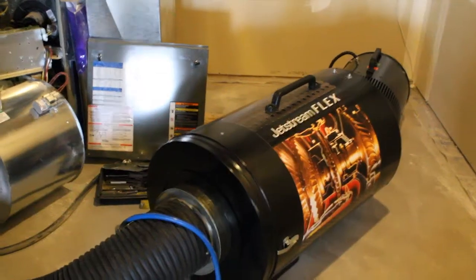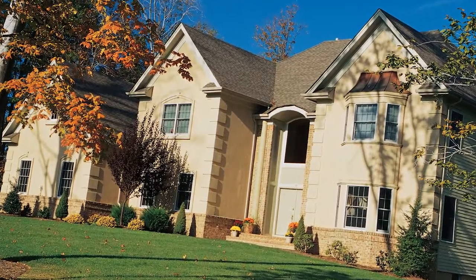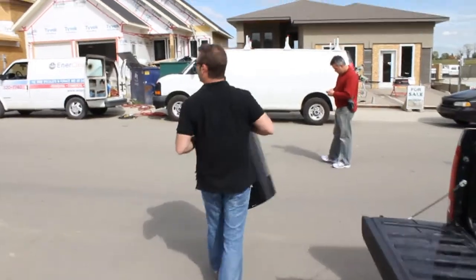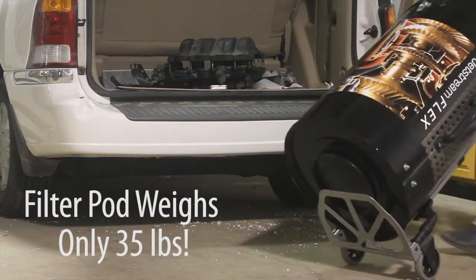It's perfect for hooking up to second furnaces, allowing you to clean both HVAC systems at once. And it's powerful enough to handle most residential and commercial applications on its own. The Jetstream Flex's small size and ultra-light design allow it to fit into crawl spaces and through attic openings.